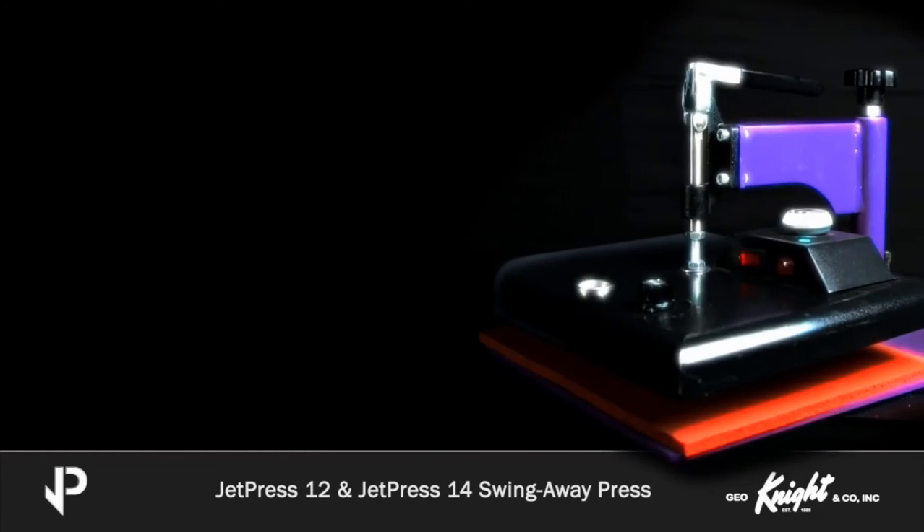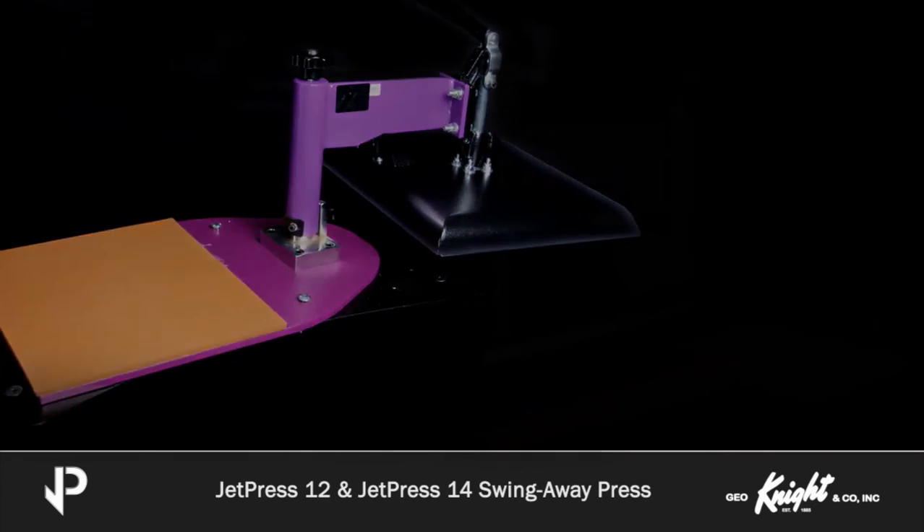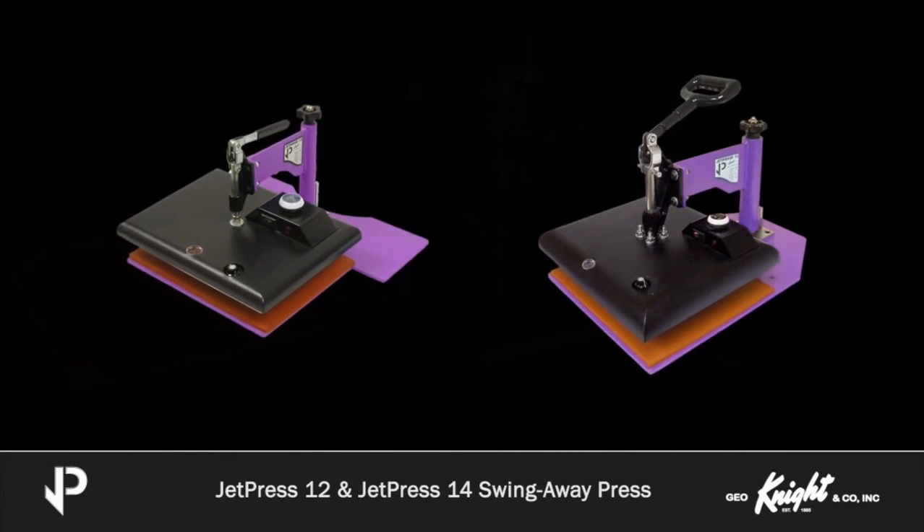No matter which heat press you choose, if you value reliability, even heat, and American-made products, the JetPress line of heat presses is an investment in your business that quickly pays for itself.